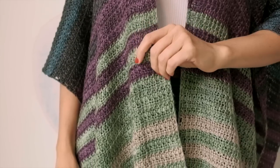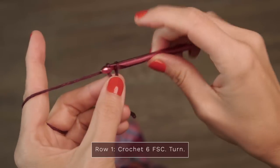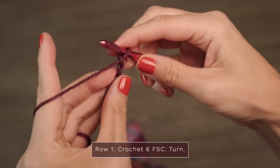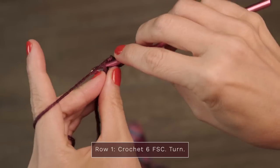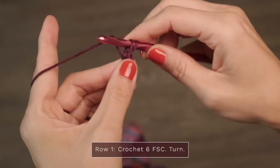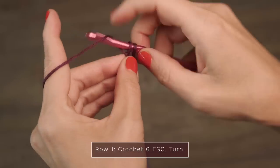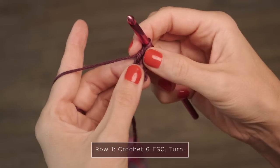To get started making this, we're going to start by working one of the front panels. We're going to create this pattern by working half double crochets and alternating working them into the front and back loops. To get started, we're going to work some foundation single crochets. Go ahead and start with a chain two, insert your hook into the first chain you made, and pull up a loop. Then yarn over and pull through one to create a chain, and then yarn over, pull through two to create a single crochet.